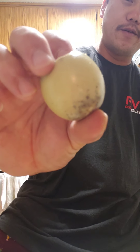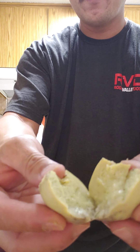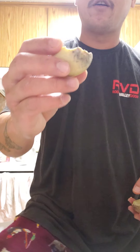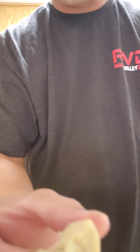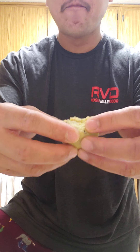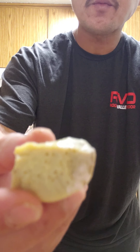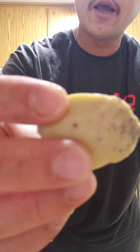Came out perfect. It's not tough at all — super soft. Kind of jello-ish, mainly just like a steamy egg with very few bubbles. Actually cooked really well.